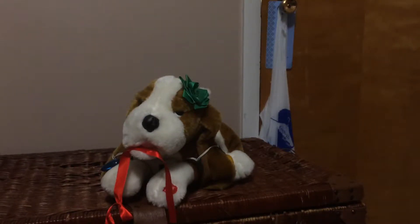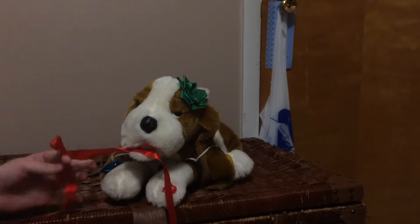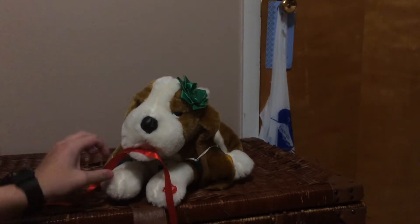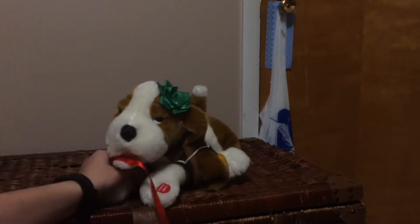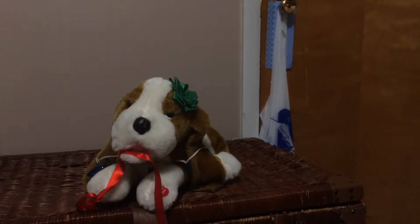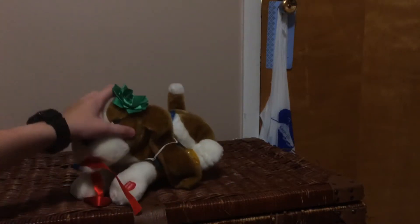Hello everybody, it's the howling guy back in a video. Today I am doing a review on the PVC animated Christmas dog. I don't know if this is supposed to be tied up in a certain way. My grandma actually got this for me from a garage sale she went to — it wasn't even on tables or anything, she just asked if they had anything that lit up and sang, and they said they had this, so they went in and got it.